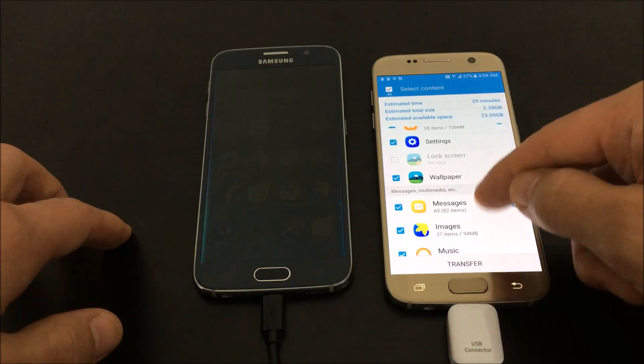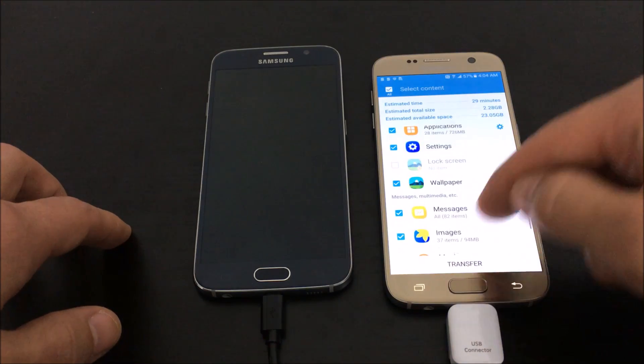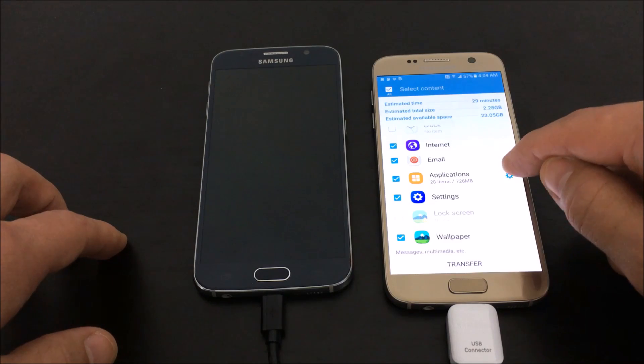Also transferring your settings, Wi-Fi passwords, your messages, photos, music, videos, and documents. Under settings, take a look at this — I'm going to click on this gear icon here.